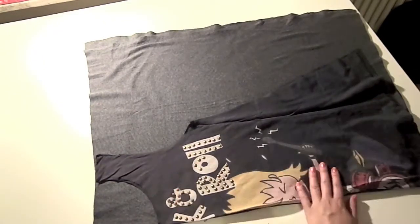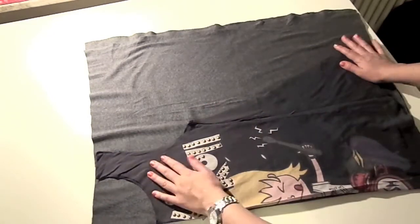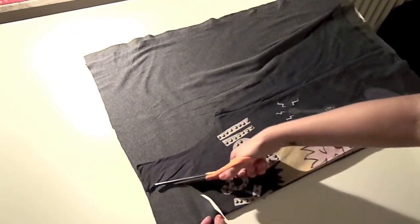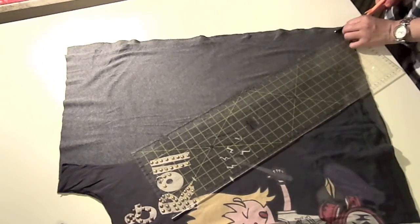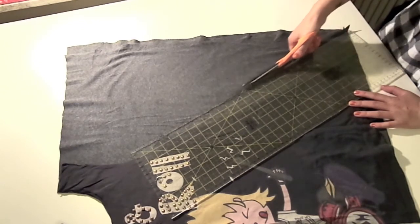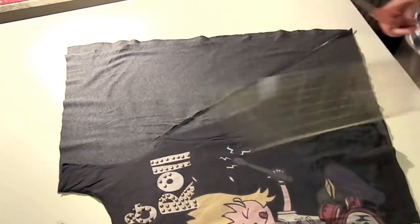Copy that piece onto your fabric — this is jersey, which is the same fabric used for t-shirts. Cut out the neckline, and then cut the same triangle we made first. Since I have more fabric, I'm making a bigger triangle using the same technique — just a straight line that matches the same size.